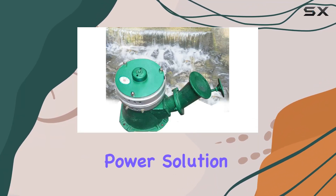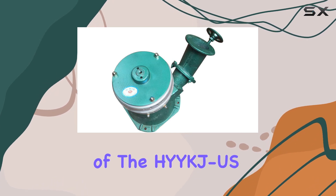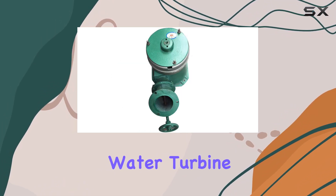Looking for a reliable household power solution? Today, we're diving into the features of the HYYKJUS Hydro Generator Micro Hydro Water Turbine Generator.